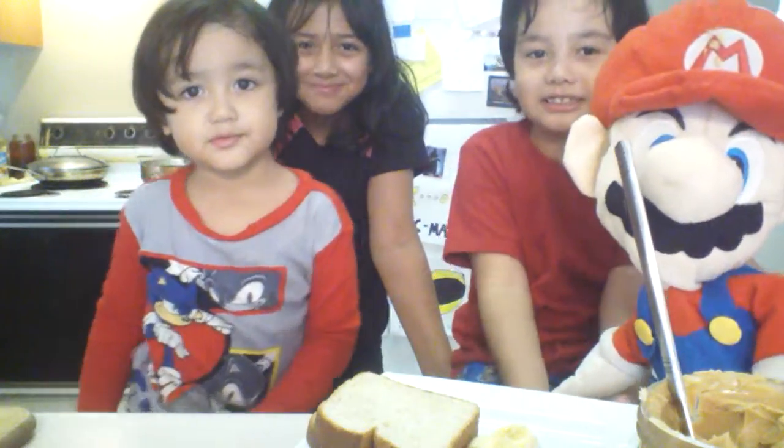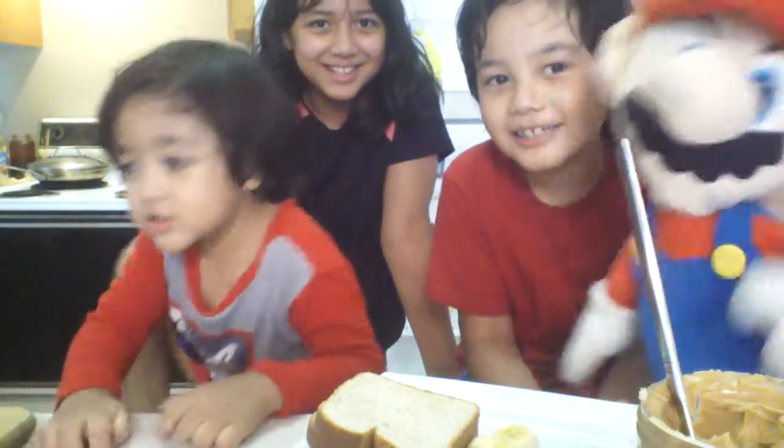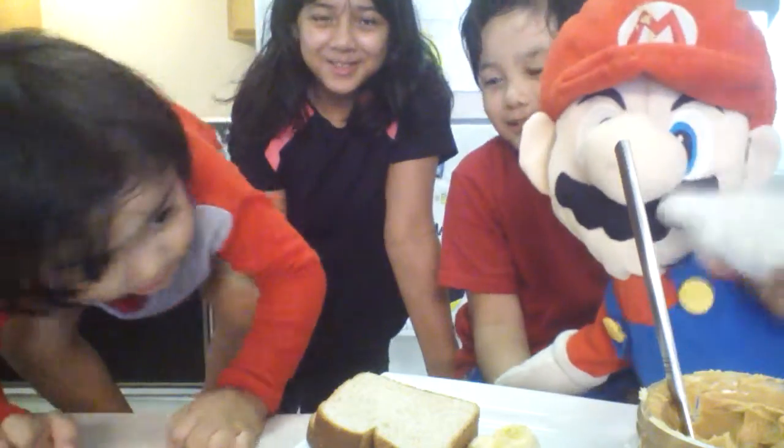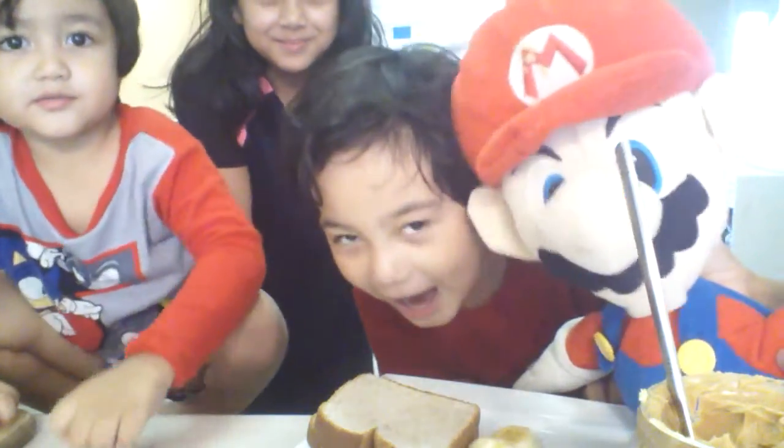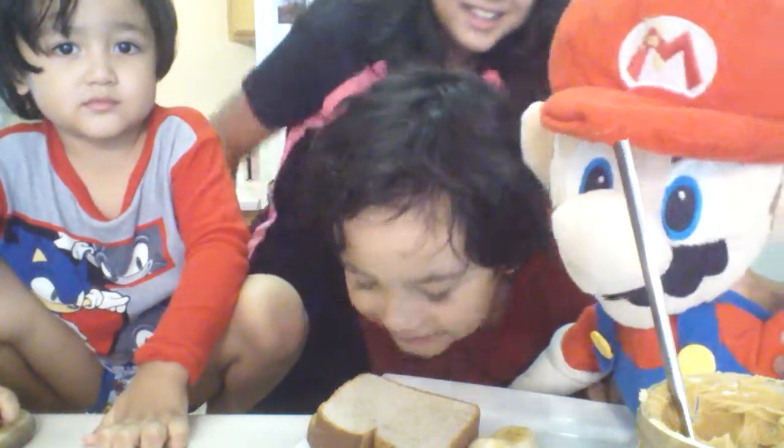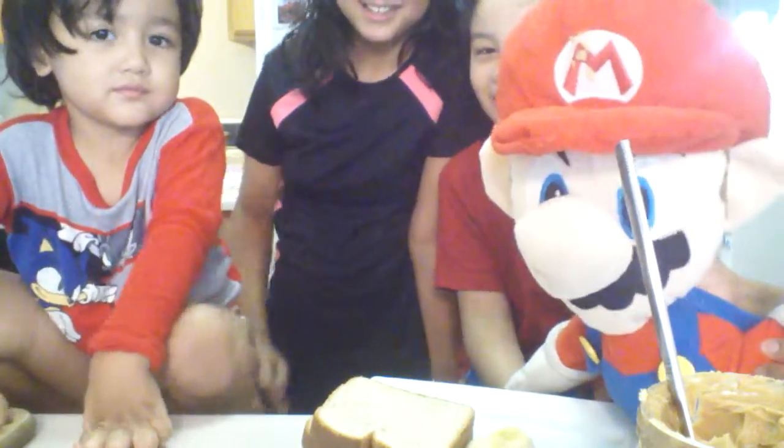Hello everybody, this is Tyler over there and this is Mario. Today we are going to teach you how to make peanut butter and banana sandwich, which is going to be super delicious.